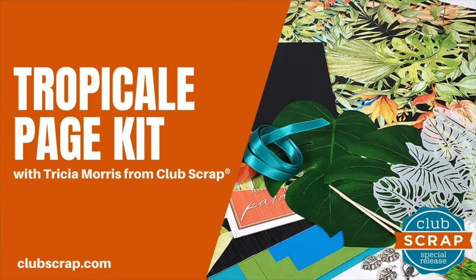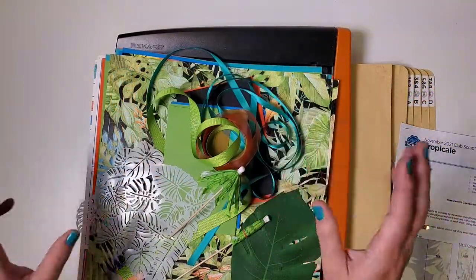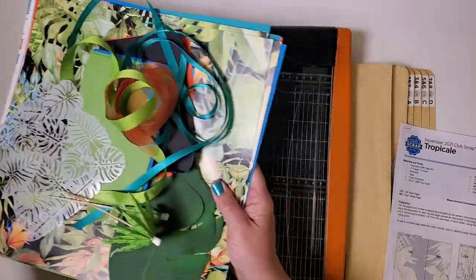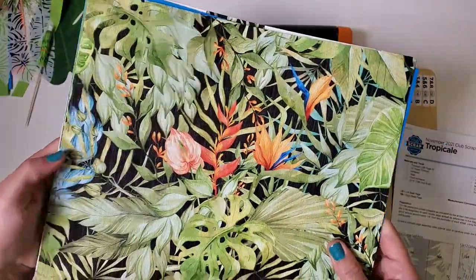Hi, I'm Trisha Morris at Club Scrap with the Tropicale Page Kit Assembly Workshop. I cannot wait to make these beautiful pages with you, so let's go ahead and get started by setting aside everything that came in the kit except for the paper. Dump all that out of the way and here we have our beautiful paper collection.